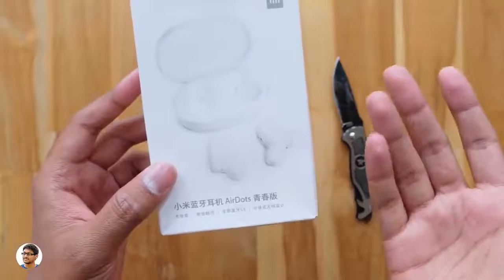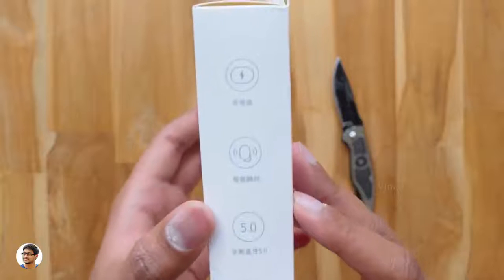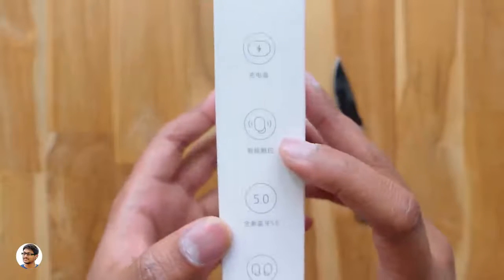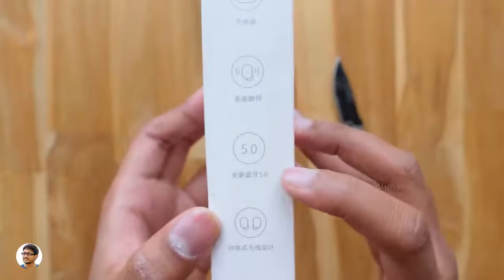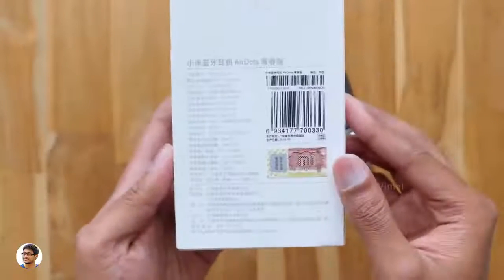Let's check out the box packaging. The AirDots come in this sort of box — you've got a picture of the product on the front. Looks like everything is written in Chinese, because they're available only in China for now. You've got the features listed here: it comes with a special charging case, has unique touch controls, supports Bluetooth 5.0, and has a truly wireless design.